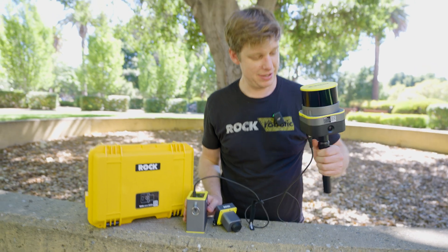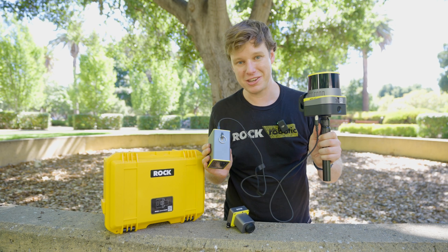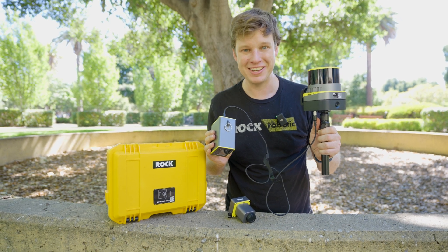Now that we have the slam kit assembled and powered by the battery bank, let's go ahead and jump into starting the device, how to calibrate it, and how to start. I'm also going to talk a little bit about some good practices on getting good data sets.